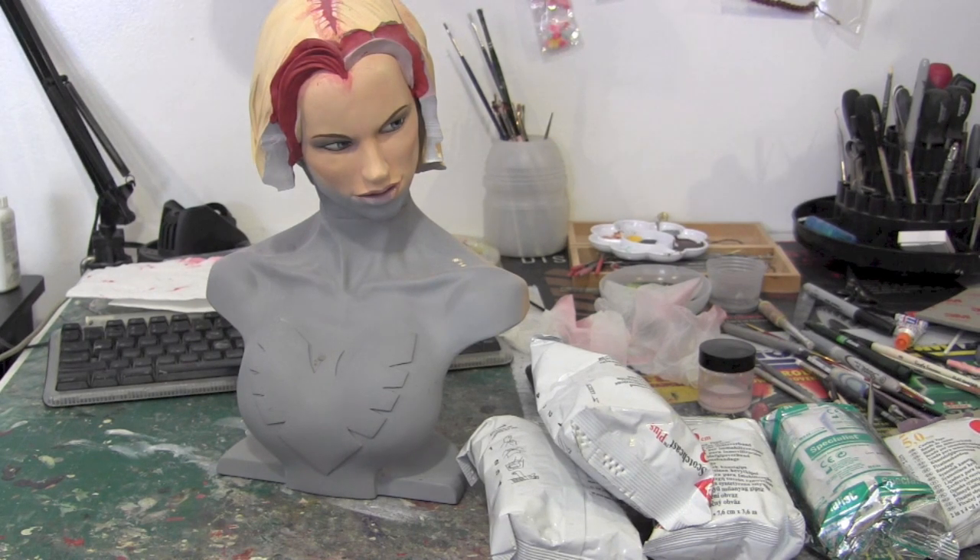Hey guys, welcome back to Vinceville Customs. Today we're going to start an experimental video, an experimental sculpting type thing. This right here is a Sideshow Emma Frost bust. What I'm actually turning her into is a Dark Phoenix bust, because I really think that the face and everything works great. It's just the hair was kind of off and I really wanted to do something different with it.